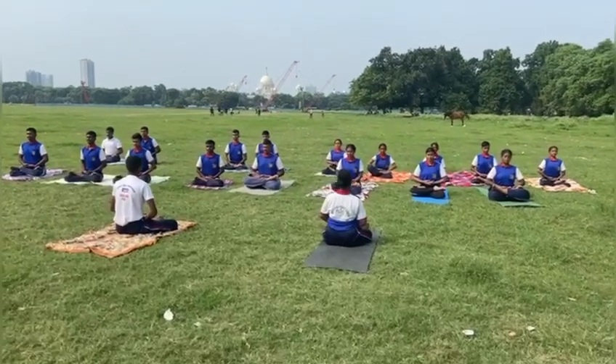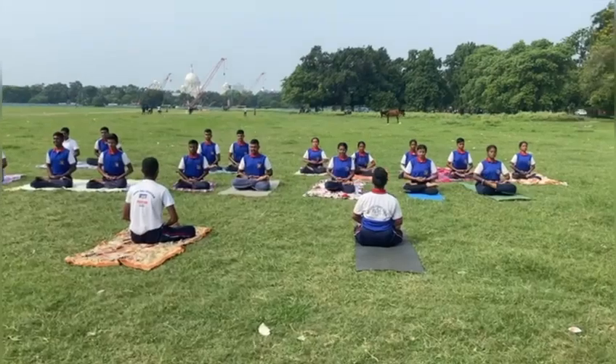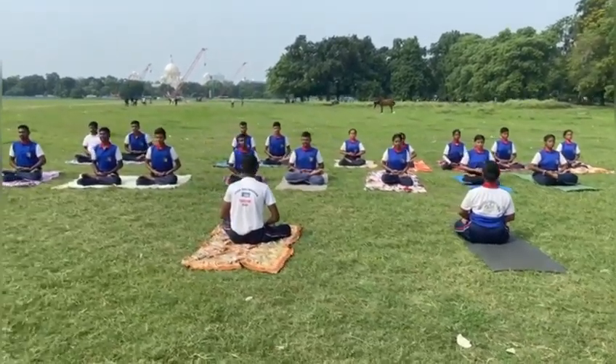Dhyan Mudra or Meditation — according to Maharshi Patanjali, Dhyan is a state of mind where we concentrate on a single object for an extended time and where thoughts flow without interruption.